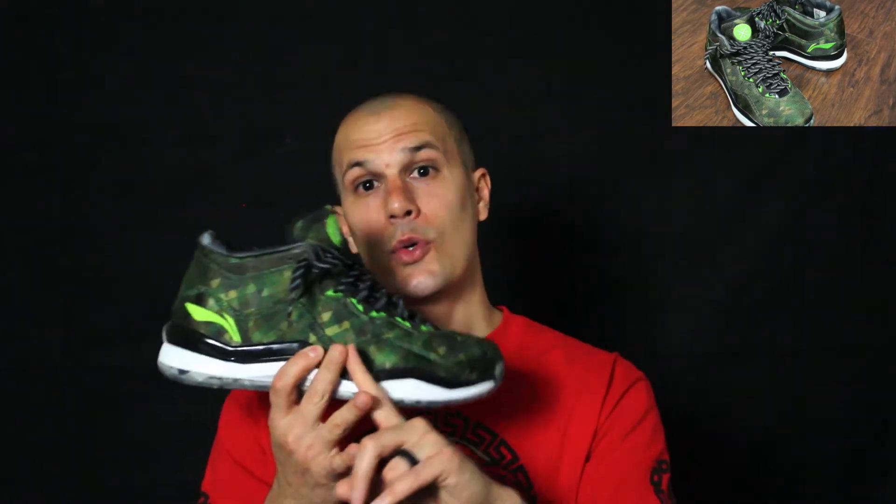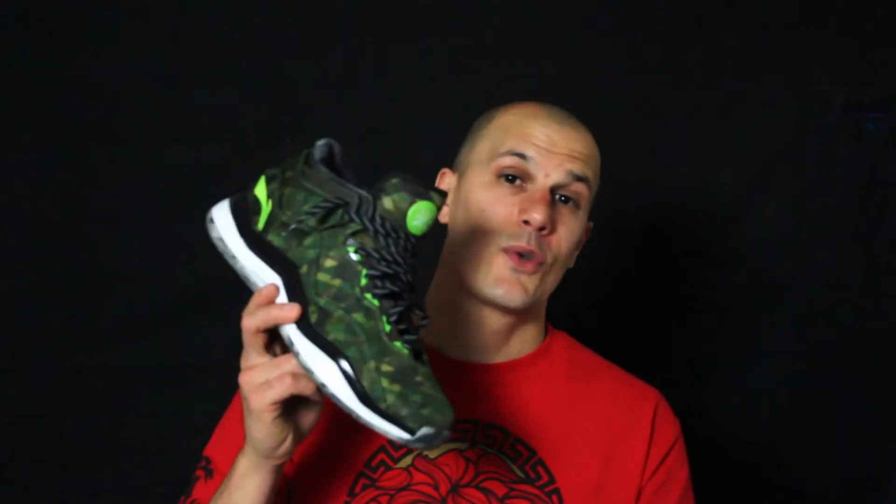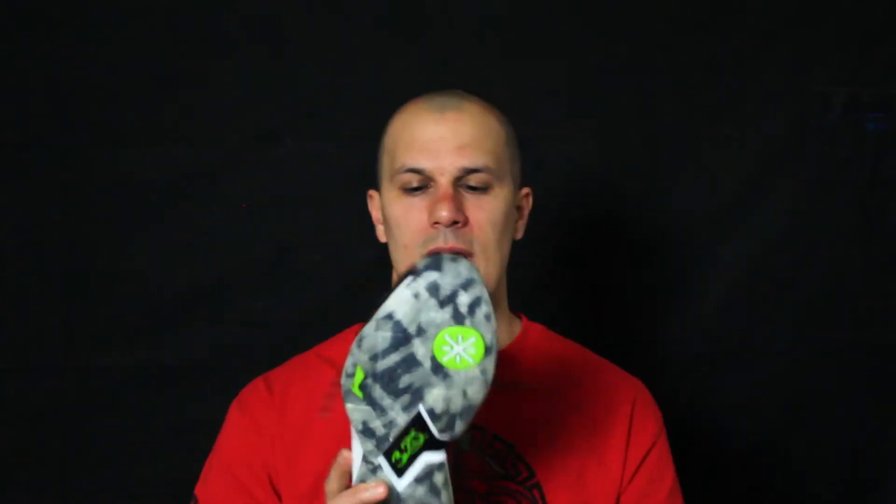Overall, with the different materials in the Wave 3 line this year — the Year of the Sheep, the All-Star, the Christmas, the Veterans Day, and I'll throw in the Announcement too — that's five different colorways, all five different materials. Four of them fit me great. The Announcement fit me super tight, that's why I was so gun-shy at first. But the other four, all the way around, the Way of Wave 3 line to me is probably the most comfortable.